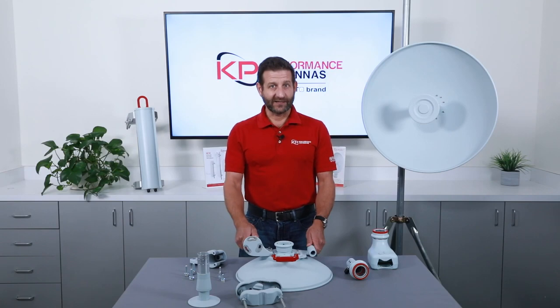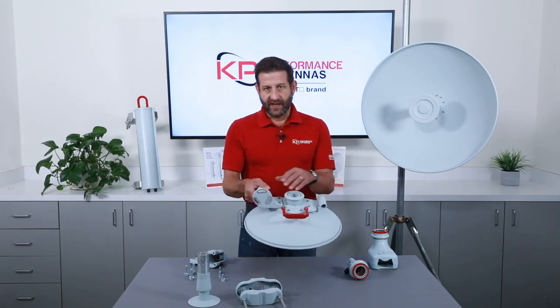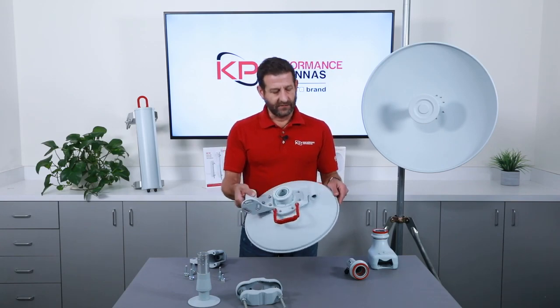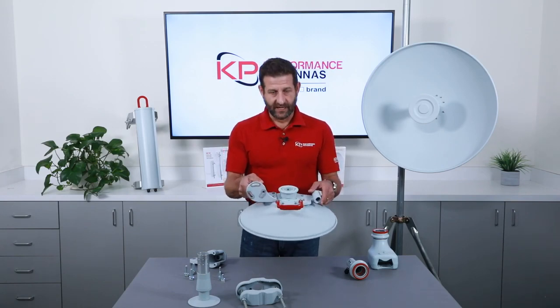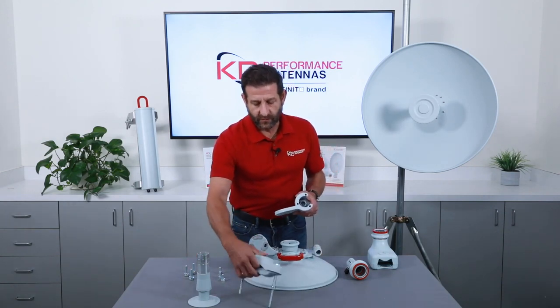Now that we know what comes in the box, let's put it all together. The dish ships already with this plate and this mount attached, making in-field installation that much easier and quicker.